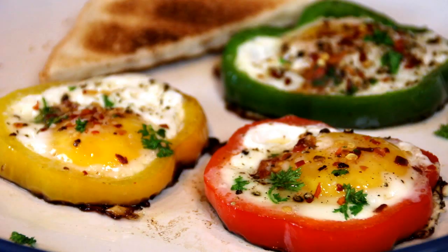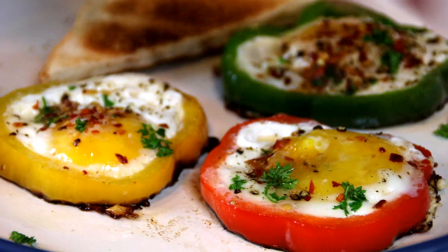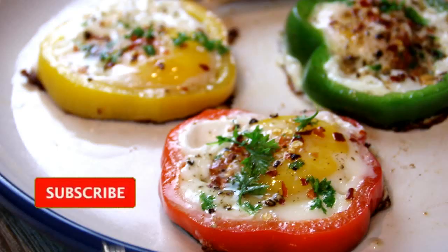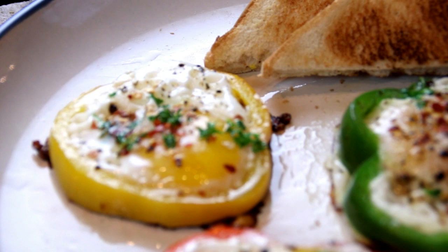All right, let's go ahead and give this a taste test. Dip my toast in there. Mmm. So good. The chili pepper, the bell peppers — absolutely incredible. You're going to love this. You've got to make it.